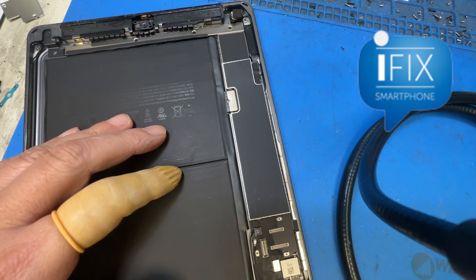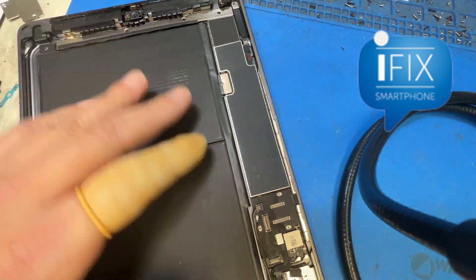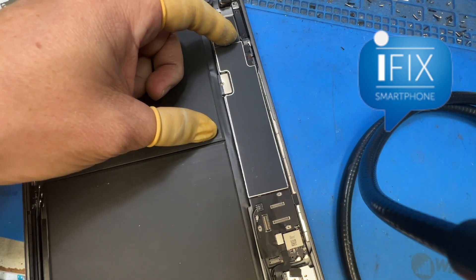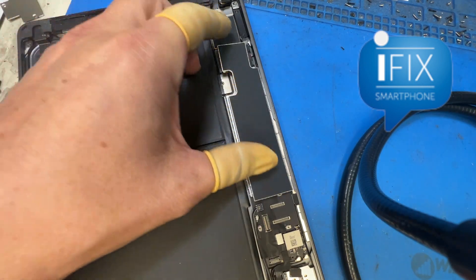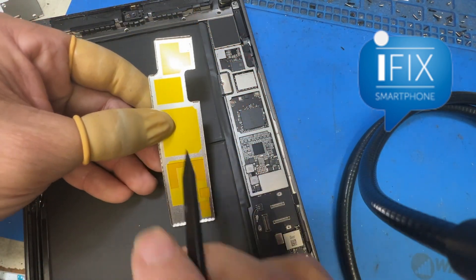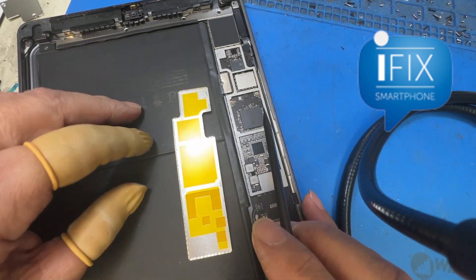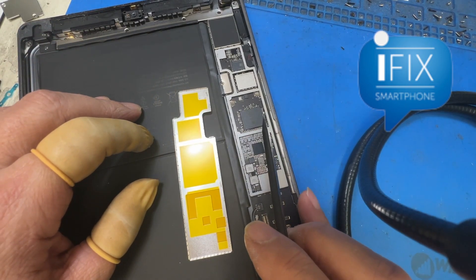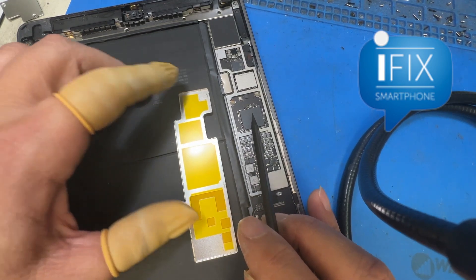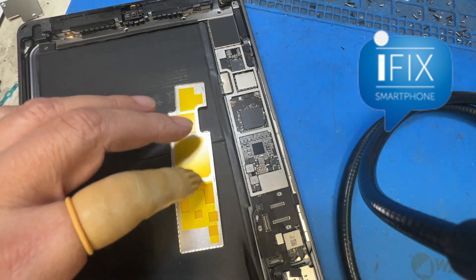I want to show you the reason why it's happening. I already took this iPad 7 apart, separated the screen, and here's the board cover. I took this off and it's nice and clean. Here's the CPU right here. Even on iPhones and older iPads, you can see the thermal compound in here to spread the heat to the heat sink right here.